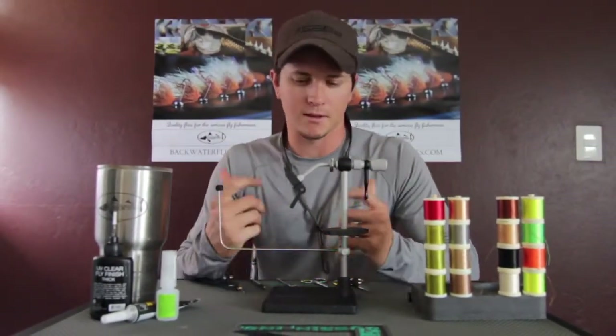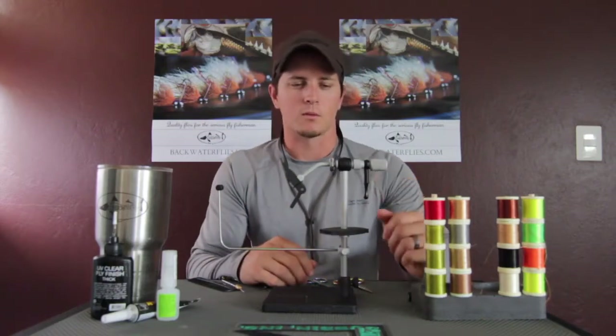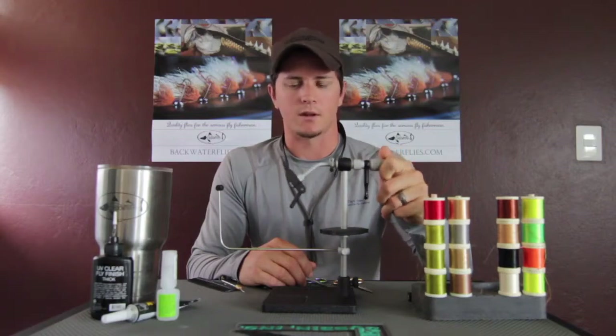Here we are at my tying desk. It's a pretty basic setup. These are things that I always keep on my desk so they're right at hand. The first thing we're going to start with is this vise right here — the Renzetti Traveler Series vise. It's a saltwater-style vise. I've really liked it. It's nice and light, so if you're doing a lot of traveling, it's great to bring along.